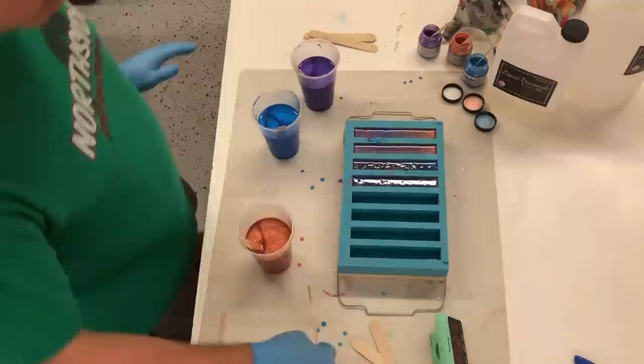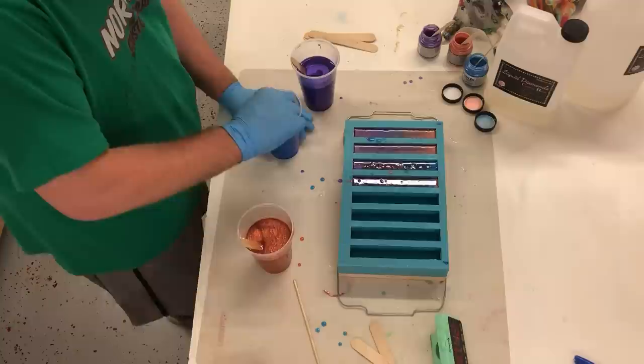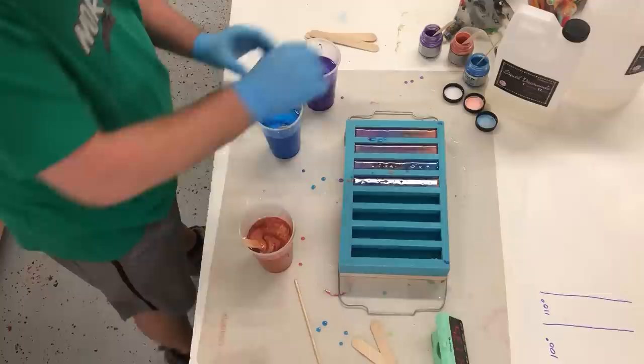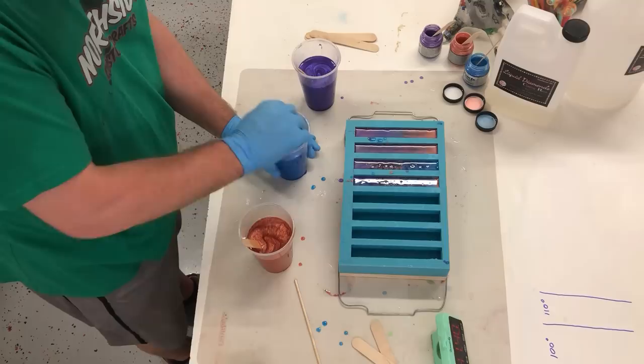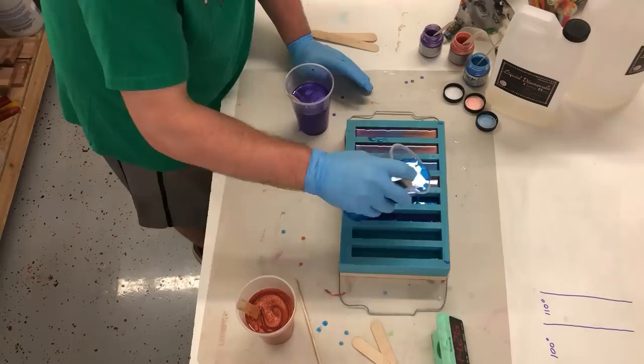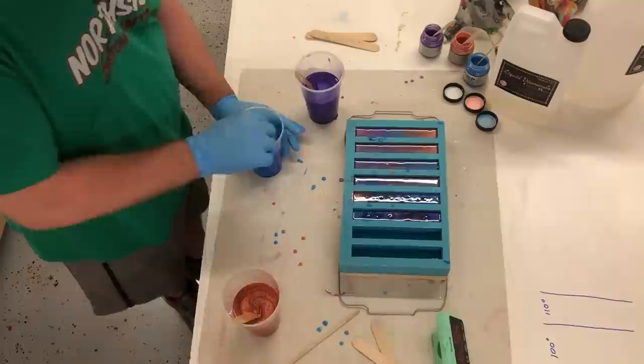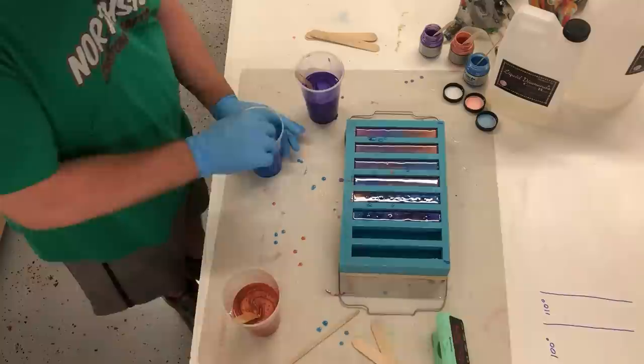This one looks like a whole oil slick - 102 degrees already. We just went up two degrees in that short amount of time; this stuff is starting to kick off so we need to be on our toes. I'm gonna shoot for 110 on these next ones - you can definitely feel it getting warmer in your hands, the cups that is. There's 110 and I'm gonna start pouring this one. We'll wait for 120 - it shouldn't take long now. 117, we're almost there already.